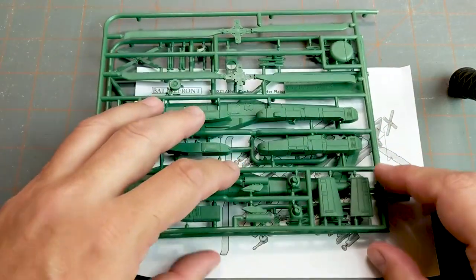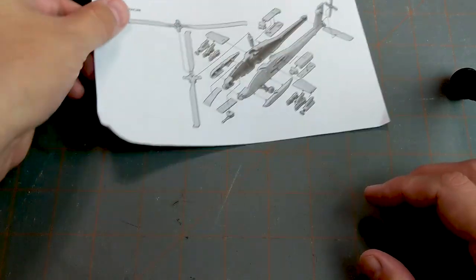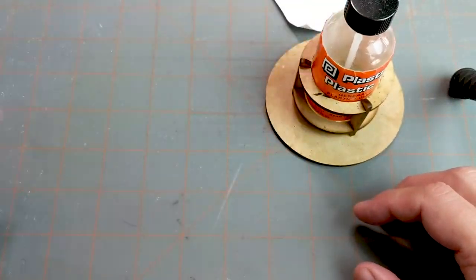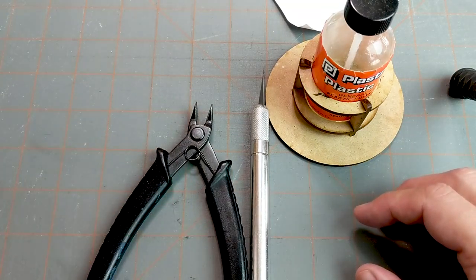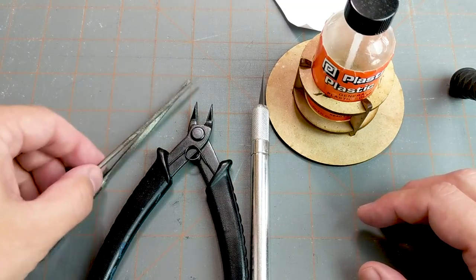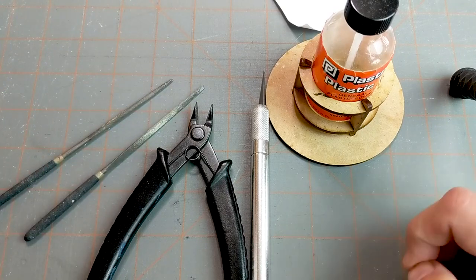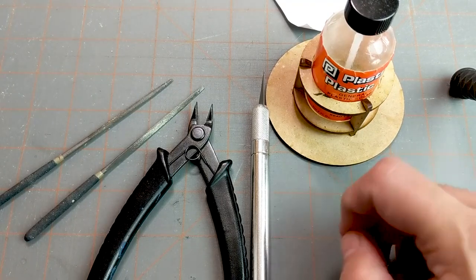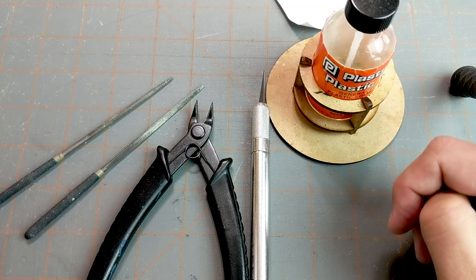Before we begin, we'll go over the supplies I typically use to put together my models. Please keep in mind that I am by no means an expert model builder — I am a rank amateur. I've been building models a while but I don't think I'm anything special. That said, I still think what I can share might be helpful to some of you.